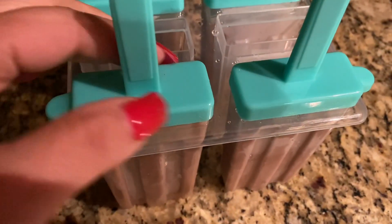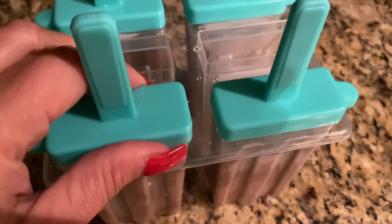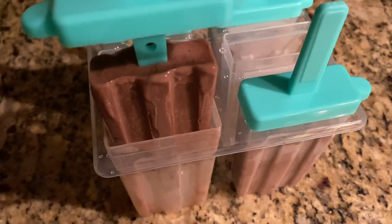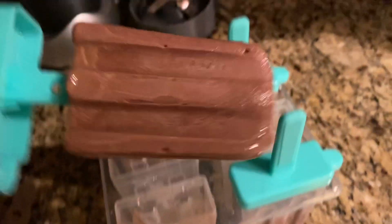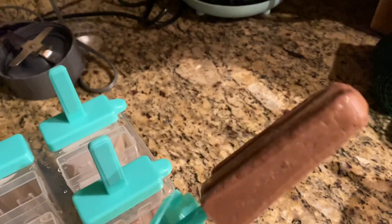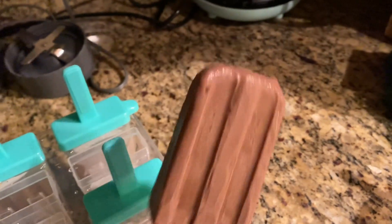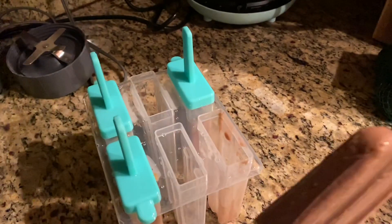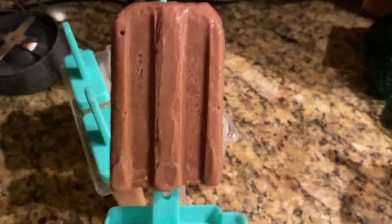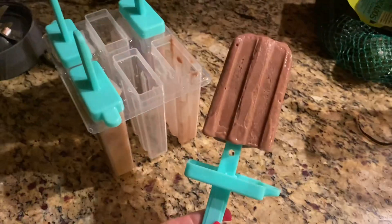Oh my God, this is so funny — it's so late. We're going to try this one. Look, we have a popsicle! I'm going to try this. The light color was the coffee, so this is the Mint Frosty. Let's do a taste test — this is so cool.